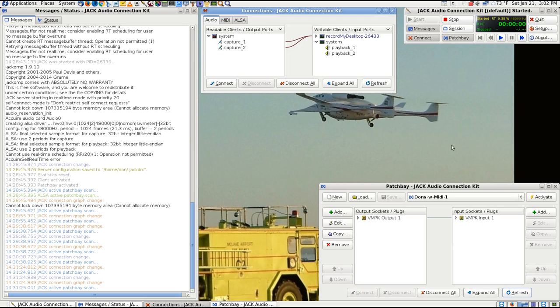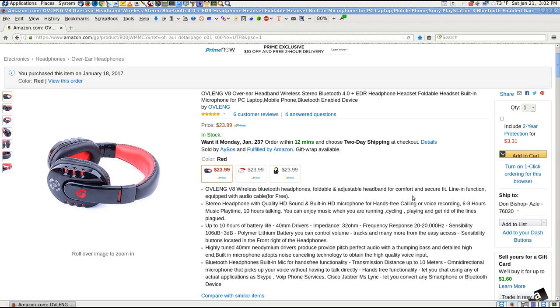These headphones are going to have to go back. While the return window is still open — the only thing they'd be good for is listening to music wirelessly or maybe TV. But they're Bluetooth 3.0, not 4.0, so there would probably be too much lag for TV use. It would just be good for music, and that's not what I bought them for. I bought them for the microphone.